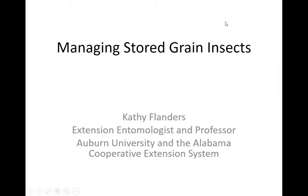My name is Kathy Flanders and today I want to talk a little bit about managing stored grain insects, with emphasis on wheat because wheat harvest is coming up way too fast. It may not seem like it right now, but it is important to start making some preparations and think about what you need to do in order to have a safe and effective storage of wheat if you decide to store your wheat.